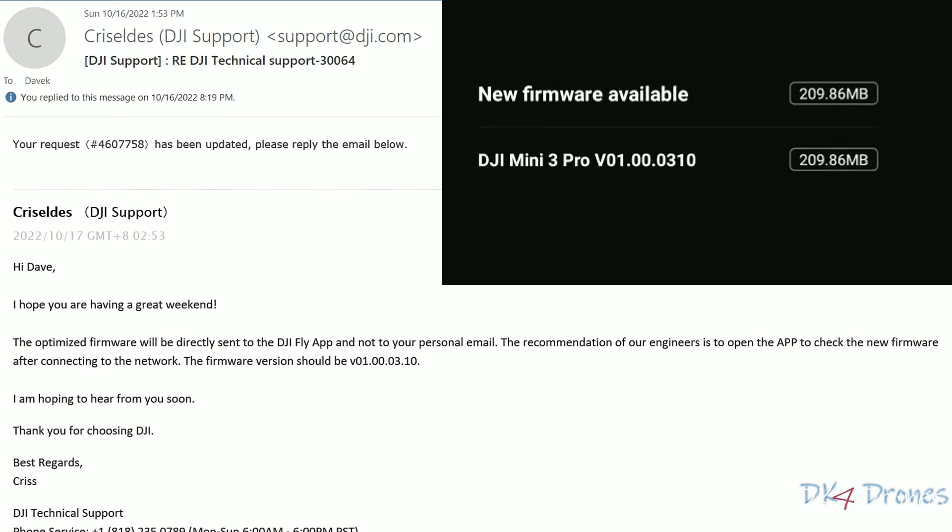I don't know if this firmware update is specifically for drones having this unable-to-take-off error code, or if everybody is getting this update. All I know is, for now, it worked. I did take the drone out to make sure everything was working and it worked just like it did before this mess started.